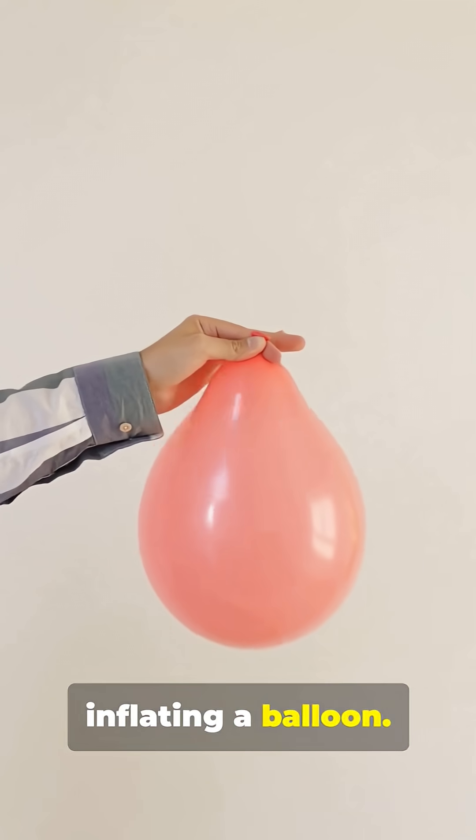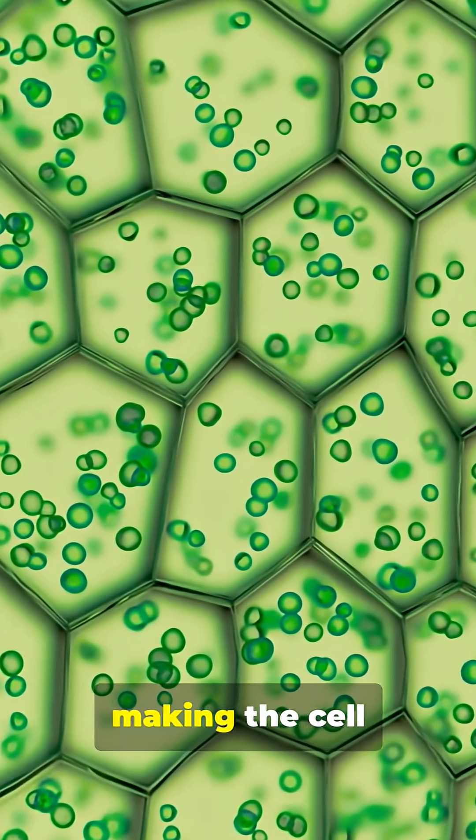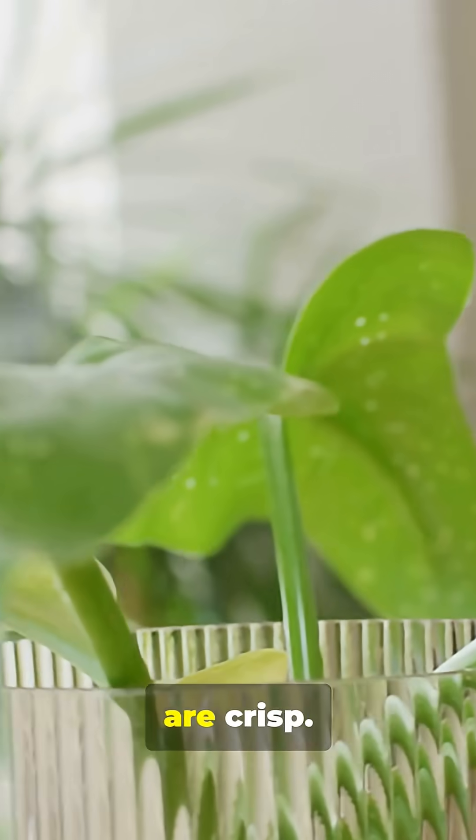Think of it like inflating a balloon. This pressure pushes against the cell wall, making the cell firm and rigid. When all the cells are firm like this, the plant stands tall and its leaves are crisp.